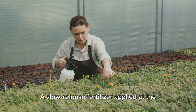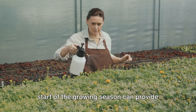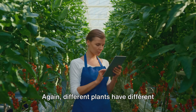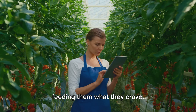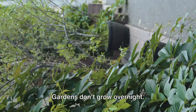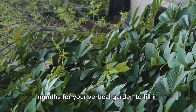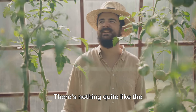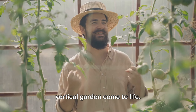Feeding your plants is also important. A slow-release fertilizer applied at the start of the growing season can provide your plants with the nutrients they need to thrive. Again, different plants have different nutrient needs, so make sure you're feeding them what they crave. And finally, be patient. Gardens don't grow overnight. It might take a few weeks or even a few months for your vertical garden to fill in and start looking lush. But trust me, it's worth the wait. There's nothing quite like the satisfaction of seeing your very own vertical garden come to life.